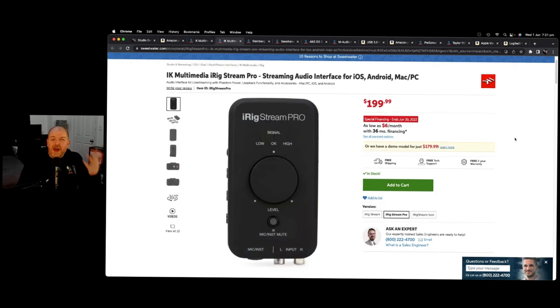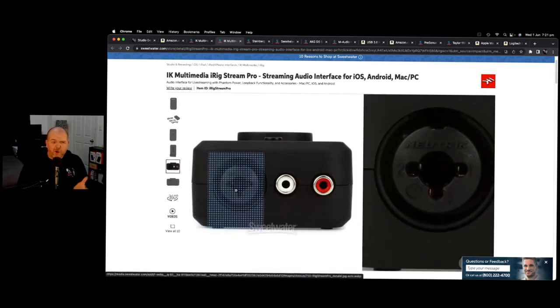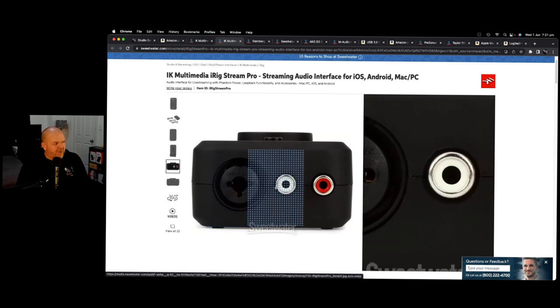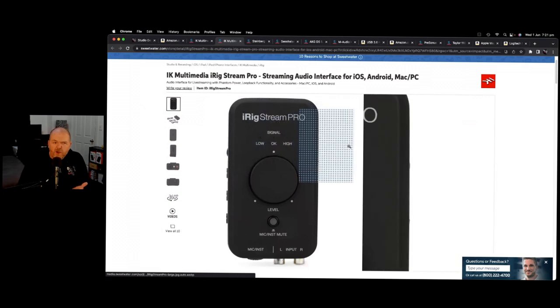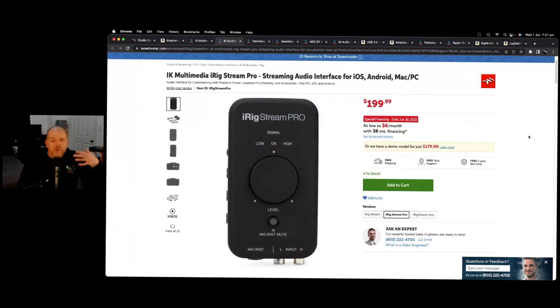Another piece of gear I use in my mobile rig is the iRig Stream Pro. Because I'm an acoustic artist, I like to be able to record and live stream wherever I go, and the iRig Stream Pro does a great job of that. Not only can you plug in a microphone, guitar, or instrument input, but there's also an RCA stereo input, so you can plug in directly from a mixer or amplifier. If you're a streamer or want to do things live, this is a great piece of kit.